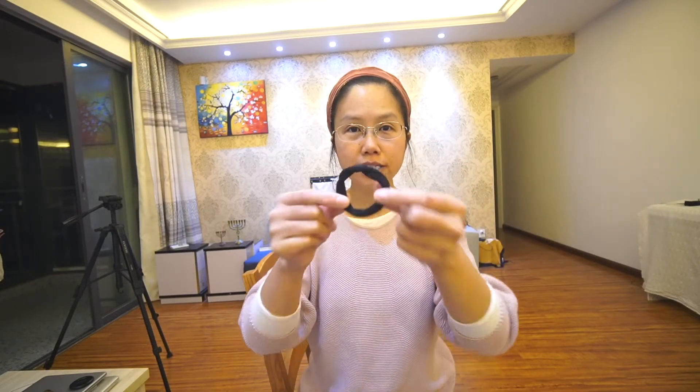Shalom, this is Laura from China and today I'd like to share how I wrap my head cover. First of all, I tie my hair with this kind of band. You need to tie the hair.